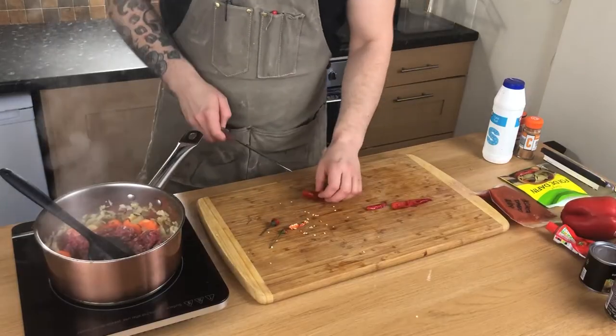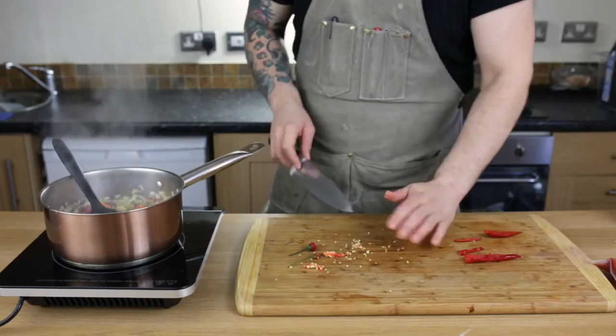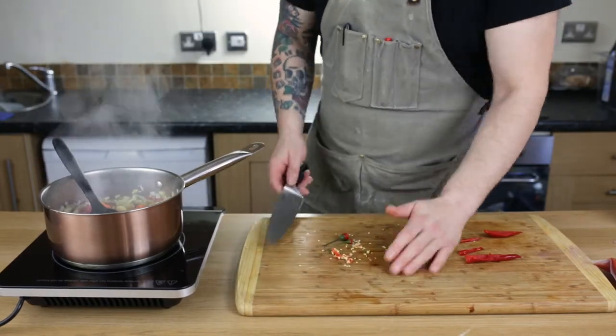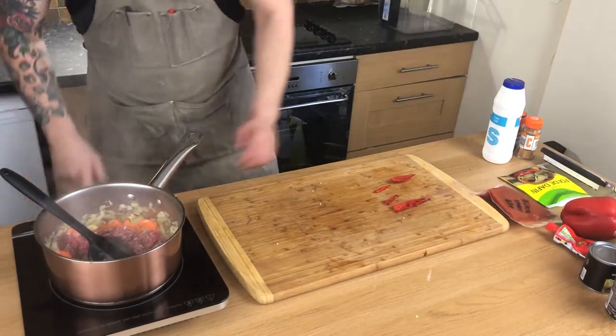I like spicy, but not that spicy, so we cut the chilis and scrape the seeds out. You may have some seeds left, it doesn't really matter. The majority of the seeds have been taken out.